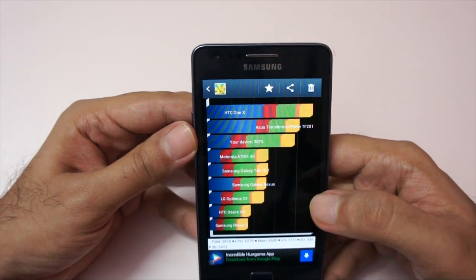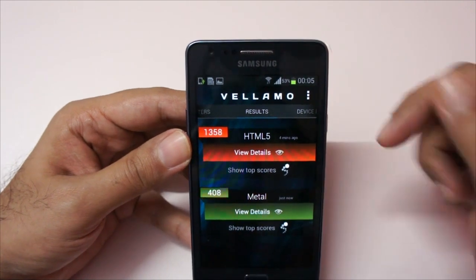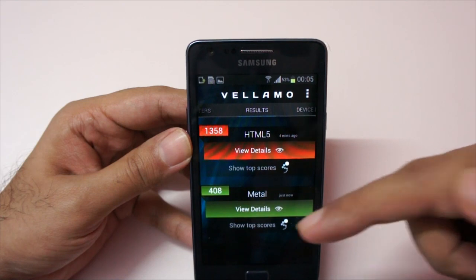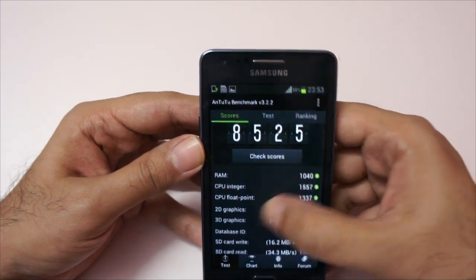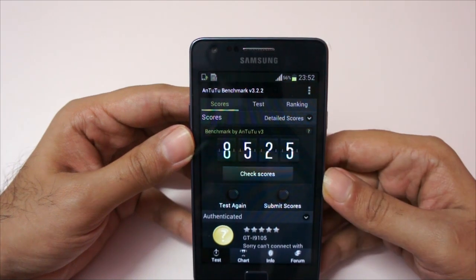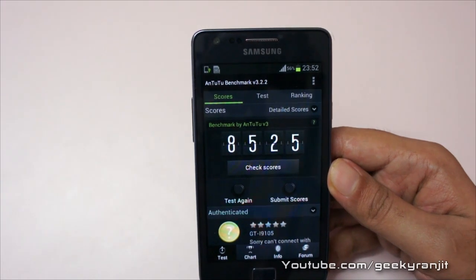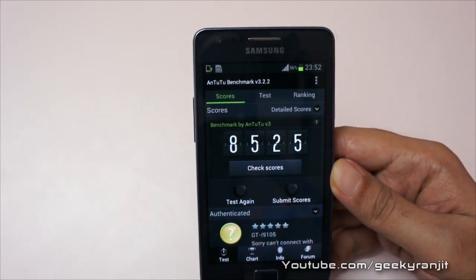Very good scores in Quadrant benchmark. In the Vellamo benchmark, we got an impressive HTML5 score of 1358 and a Metal score of 408. I also ran the AnTuTu benchmark and we got a score of 8525, which is excellent. The original Galaxy S2 gets an AnTuTu score of around 5800.